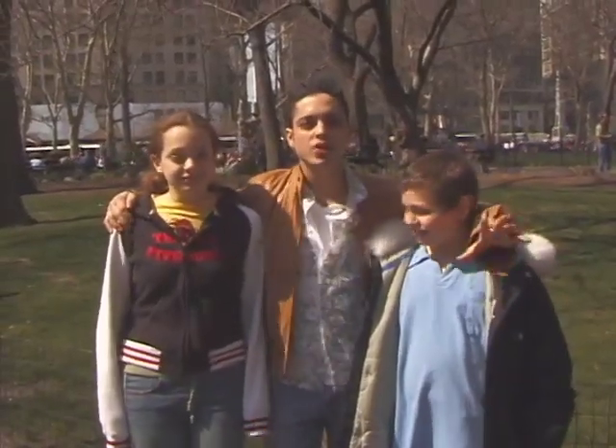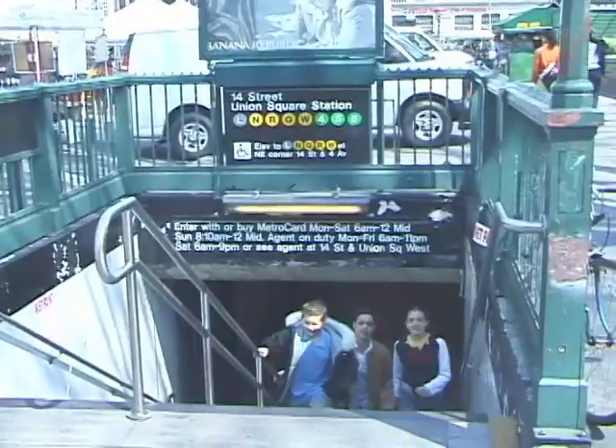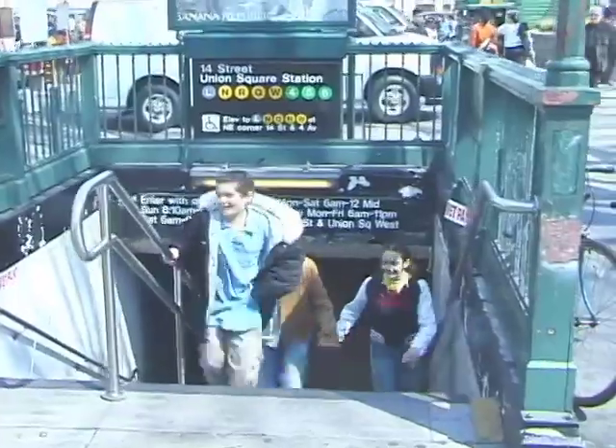Let me introduce you to two very special people in my life. This is my sister Beatrice. Say hello. Hello. And this is my brother Jonathan, or Johnny. And we're all gonna go shopping today. You ready guys? Yeah. Let's go.